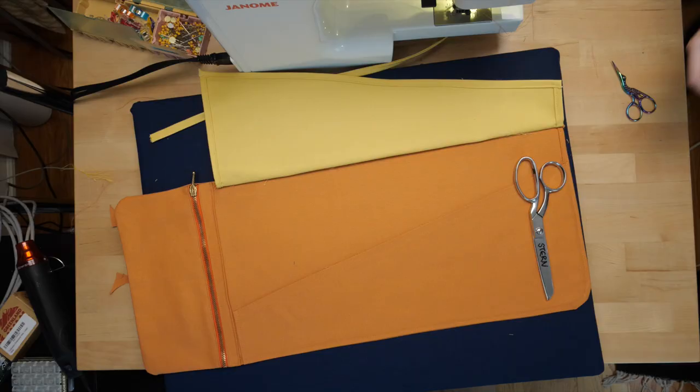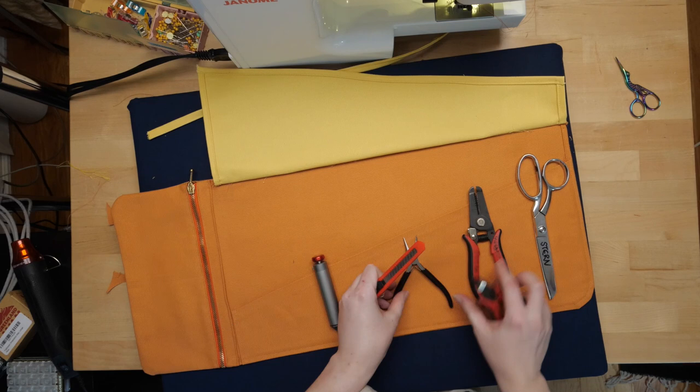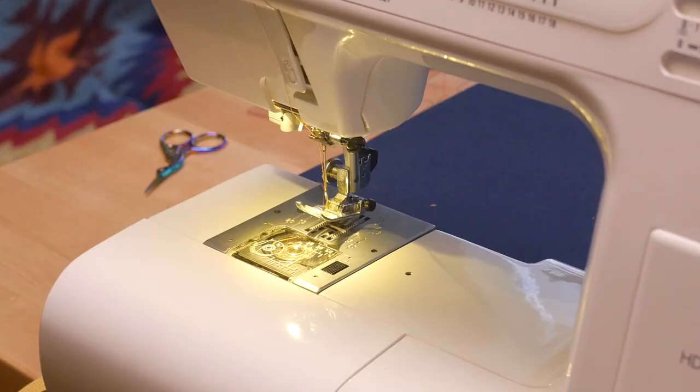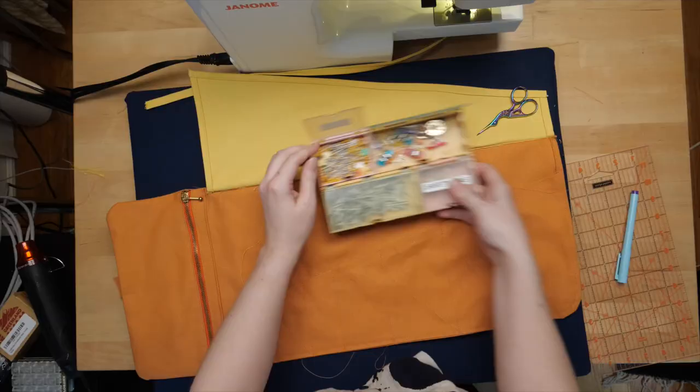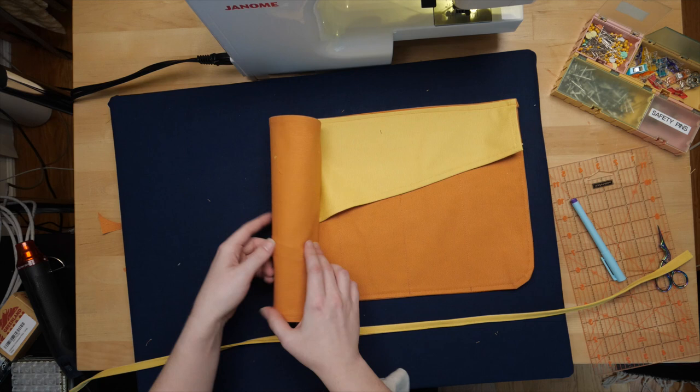The distribution of the tool dividers is completely up to you. You can customize the pocket width to accommodate your specific needs. Lastly, stitch the strap in place wherever you like, depending on which way you would prefer to roll it up.